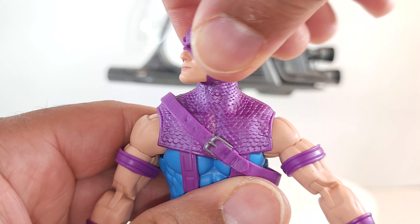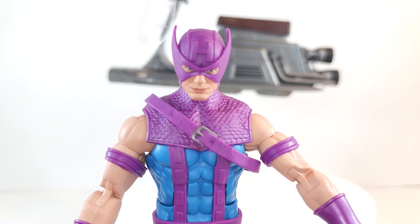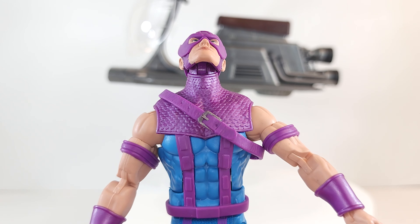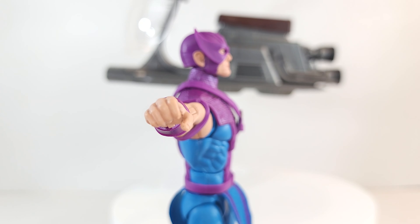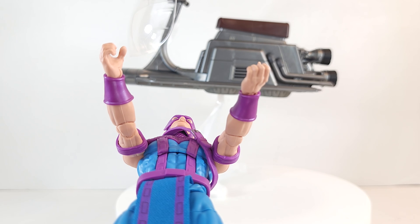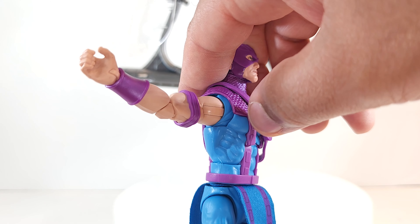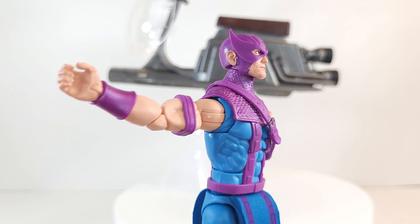You get 360 at the head, but no tilt. Good range looking down — I can see you from my Sky Cycle. Looking up — I see you stole my Sky Cycle. Arms get up pretty high. He does have butterfly joints — I was about to say he didn't, but they are very well hidden. They're blue to match his spandex and they only pop out when you put his arms way, way back. That's nifty. I like that design — good engineering.